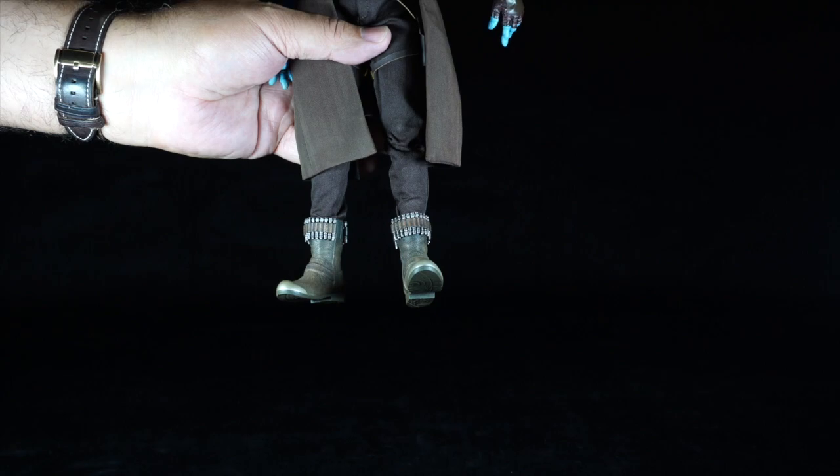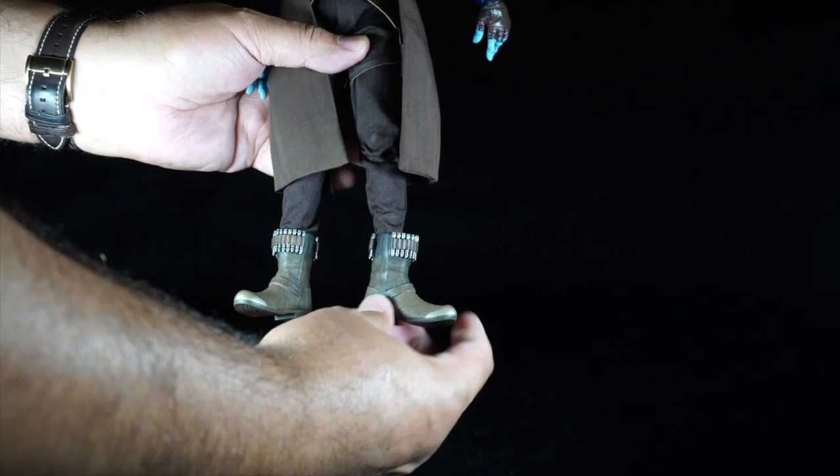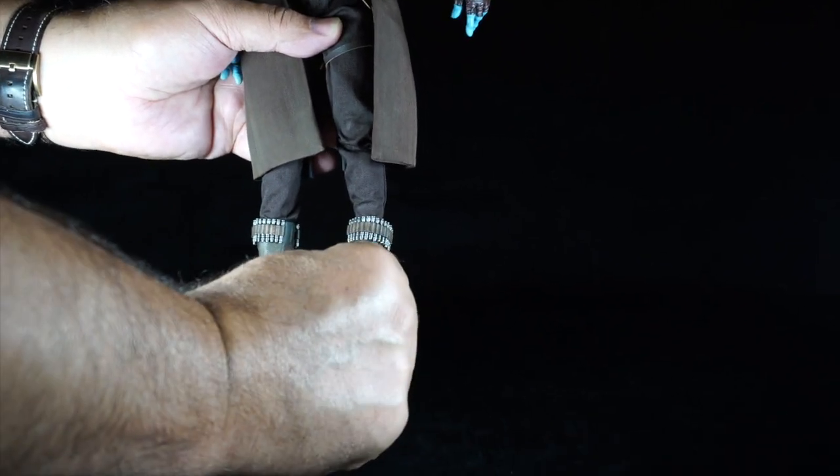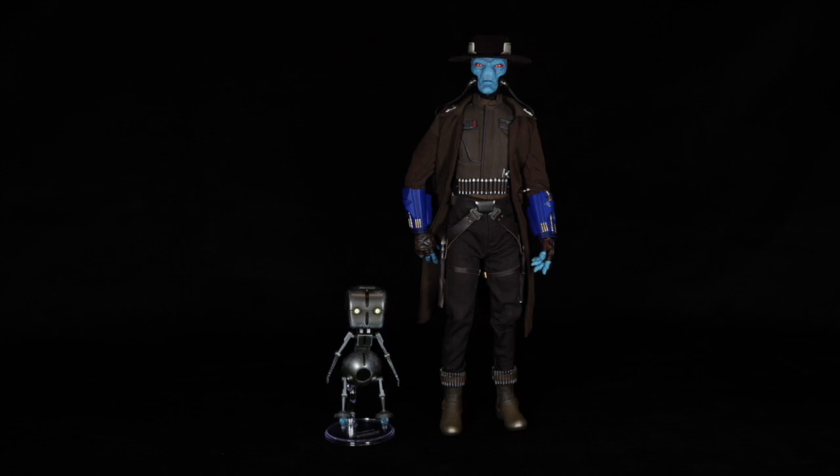The feet can go up but not much down, and have mobility to the sides but little to no pronation or supination. This has been my review of Cad Bane TMS 080 Deluxe Version from Hot Toys.